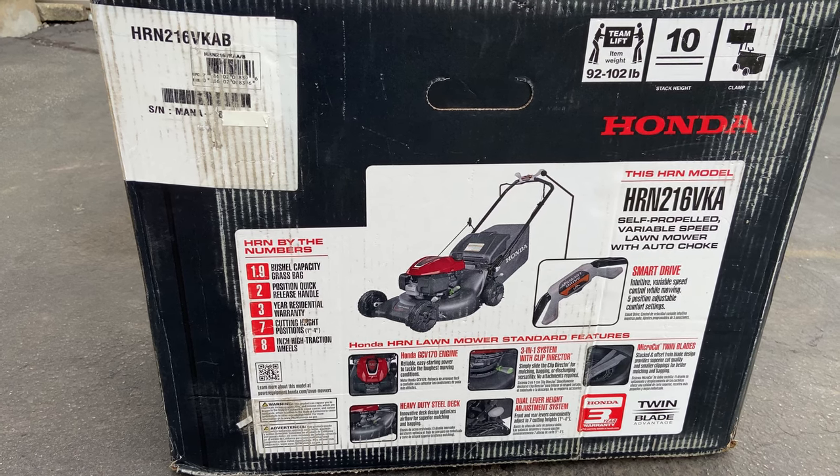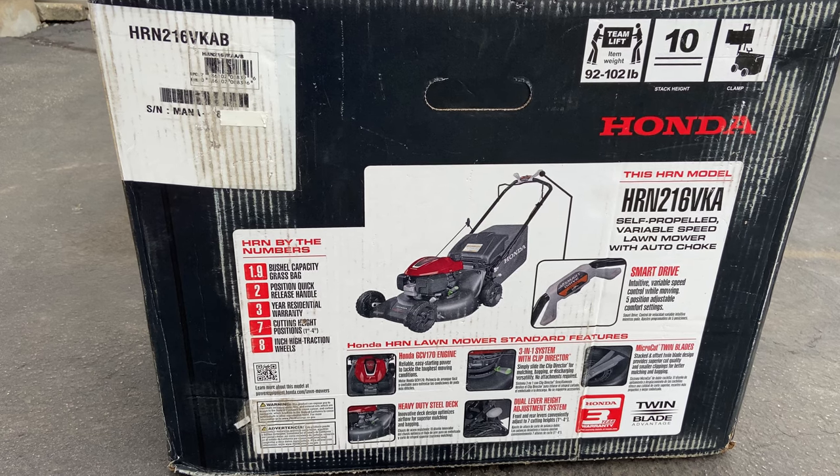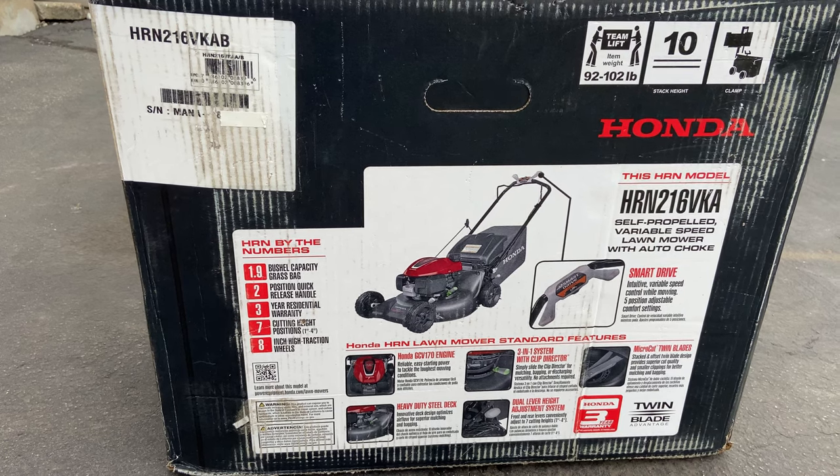The twin blade design helps chop things up more finely so you don't have to worry about discharging to the side — you can just put it beneath you, and that's basically it.